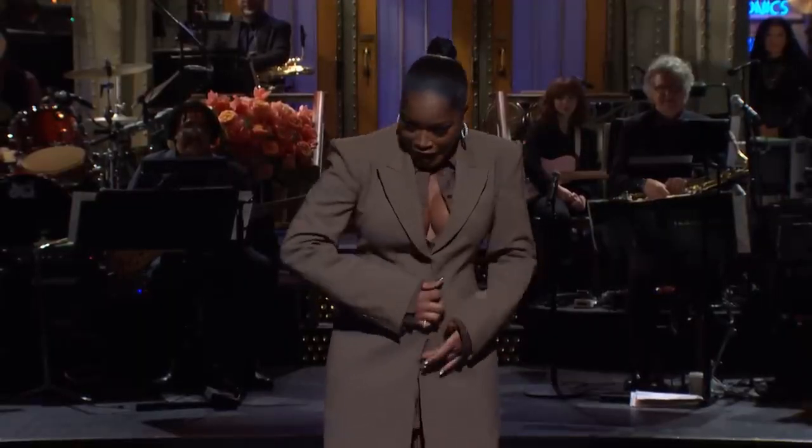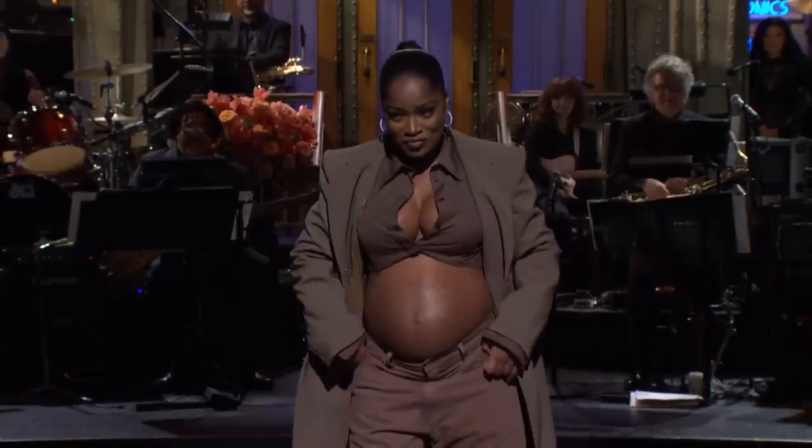Hi Frodeys! Recently Kiki Palmer announced her pregnancy and it got me thinking — what would a drink called Kiki Palmer taste like? Because Kiki Palmer and Arnold Palmer, they're kind of going together. So in this video we will be making a Kiki Palmer.